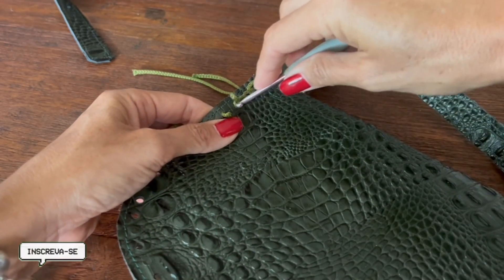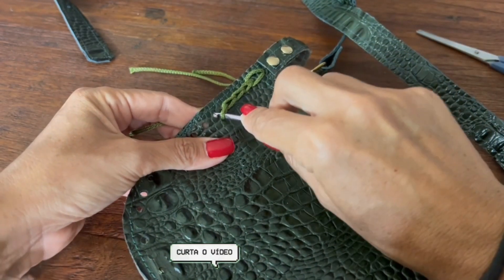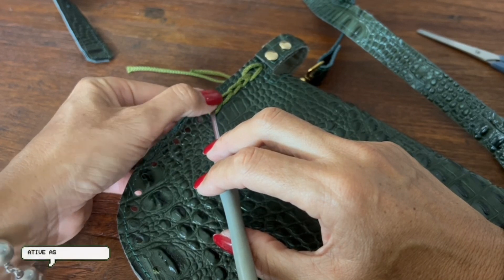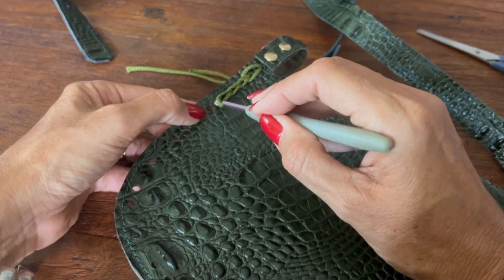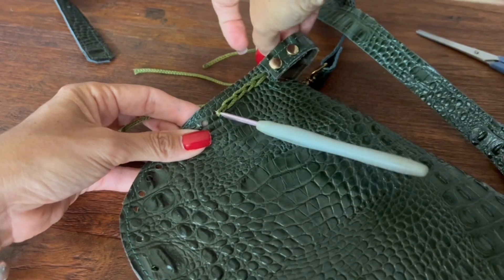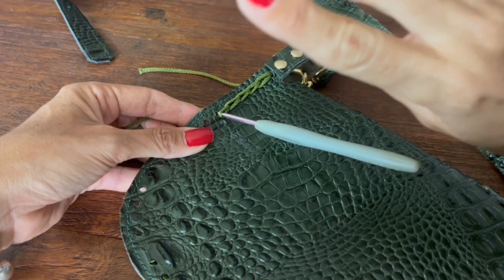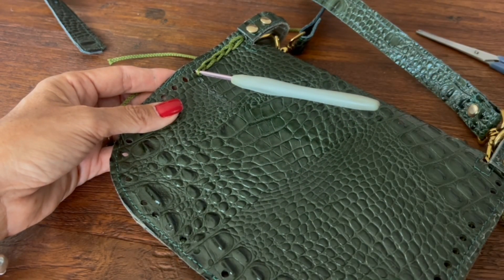Lembra de verificar: o meu elo já tem que estar aqui para entrar no furinho, não pode estar aqui atrás apertando. Façam esse pês-ponto do fundo igual ao da frente. Eu volto no finalzinho para mostrar de novo como é que a gente vai fazer. Chegando aqui no último — tem mais um aqui escondidinho, então vou fazer só esse daqui.